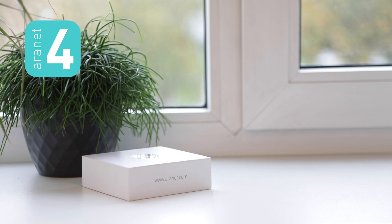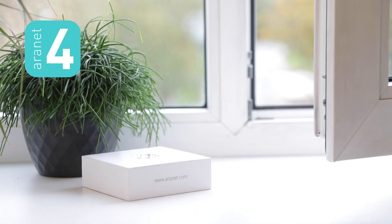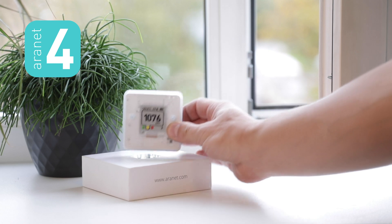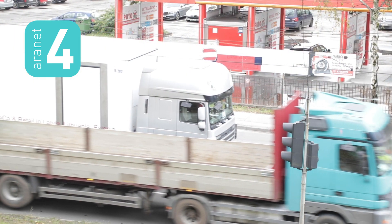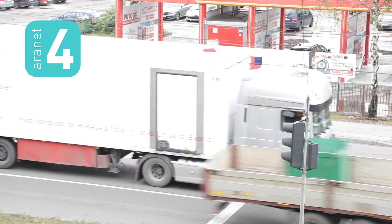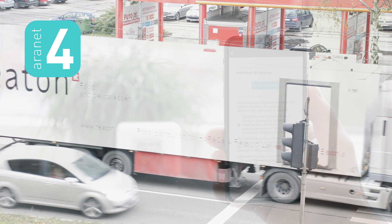First of all, make sure that you place your RNN4 in fresh air. Pick a spot where it can be left still for 30 minutes, like near an open window. We recommend, however, that the window is not facing the street with heavy traffic, as in that case the CO2 concentration might exceed 400 parts per million.